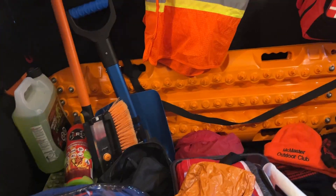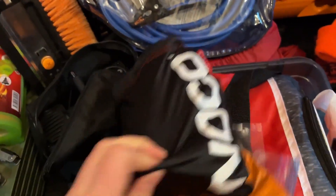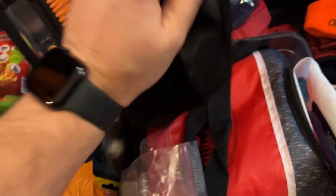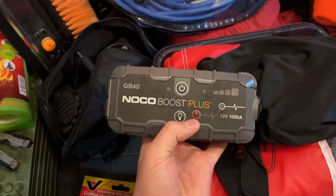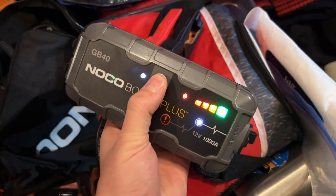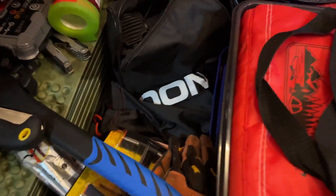I've got a set of jumper cables to hook up to another vehicle to jump myself or someone else. I also picked up a NOCO battery-powered jumper — the NOCO Boost Plus at 1000 amps, which was the right level for my vehicle. It comes with little jumper cables and I check the power fairly frequently to make sure it's full. This gives me the ability to boost myself if no one else is around.